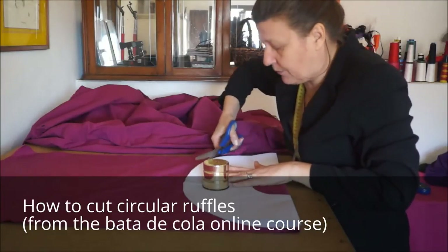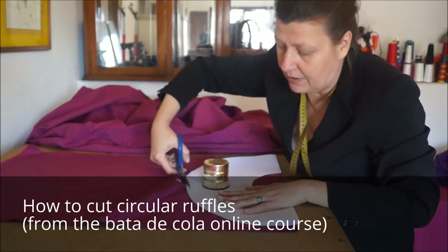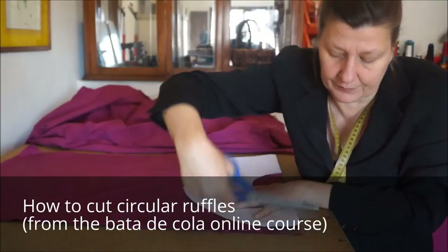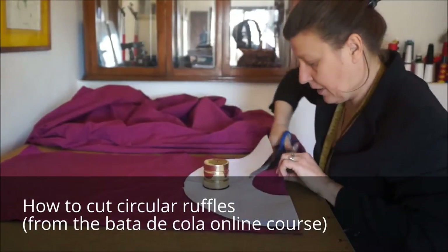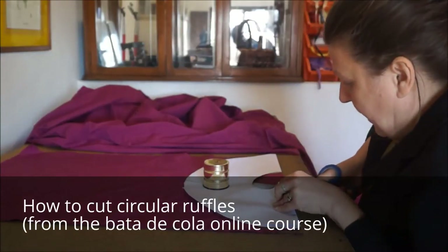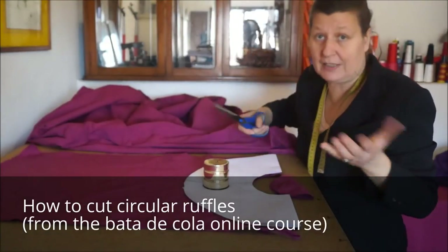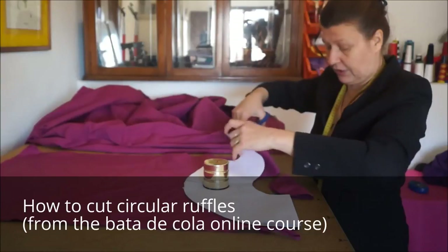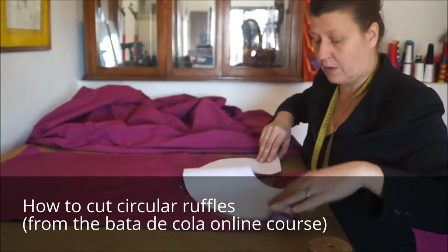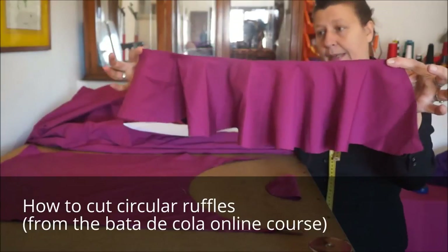This is what you do if you don't have one of those electric cutters. I've made quite a few ruffles for dresses before I ever bought one, but obviously it does take a lot longer. I go in and cut my circle open. And now you can see we've got our first piece of ruffle.